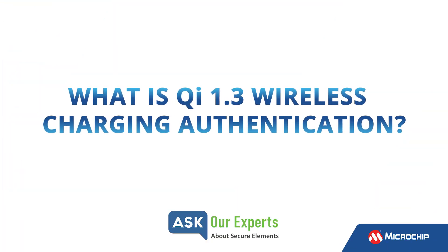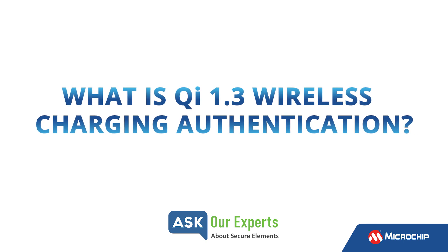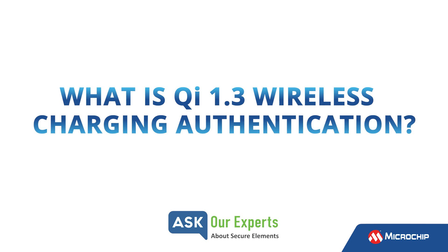Todd, you were part of the Wireless Power Consortium working group focused on security. Can you explain the role of secure elements in the Qi 1.3 wireless charging specification for the cell phone market?